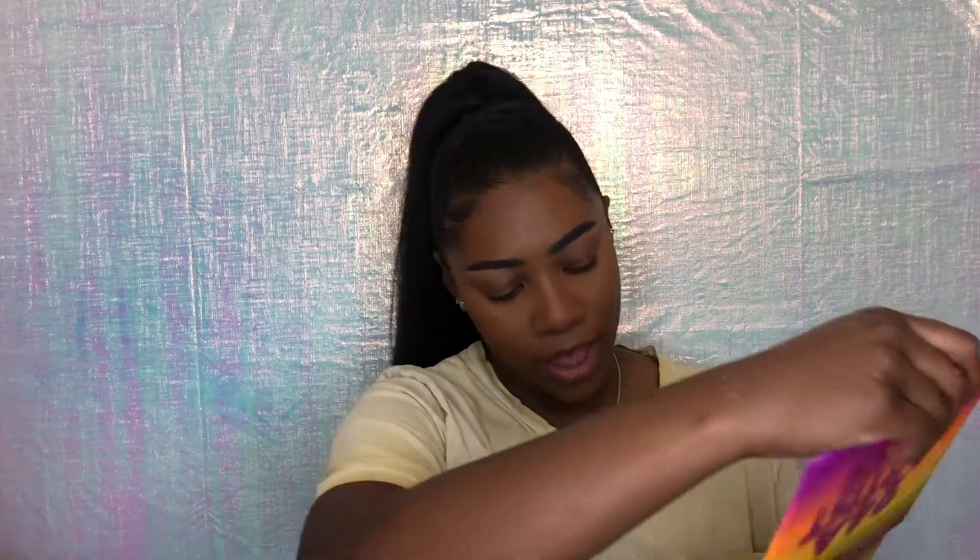Now I'm going to set that with my Sacha Buttercup sturdy powder. While that sets, we're going to move on to the eyes. For my eyes, I'm going to be using the Morphe 24A Eyedist Pass Palette with Sweetie.